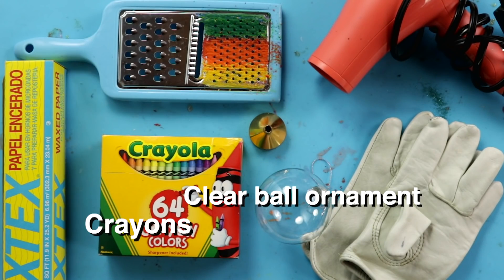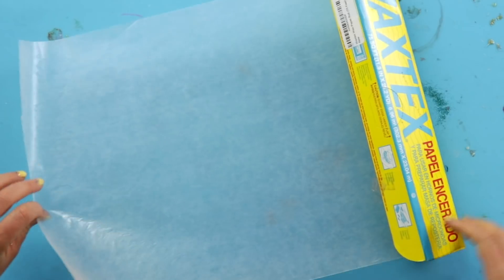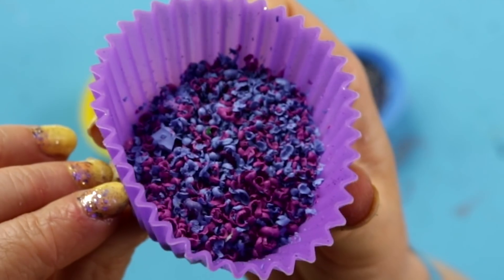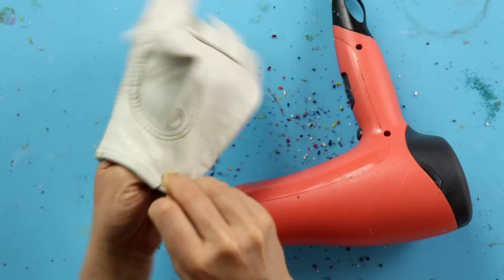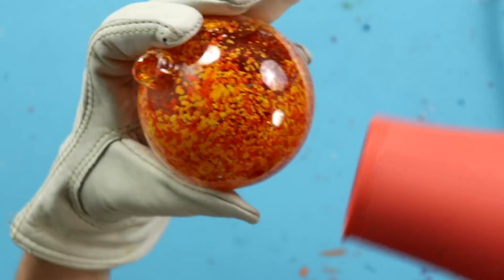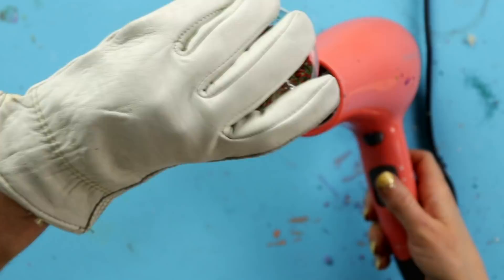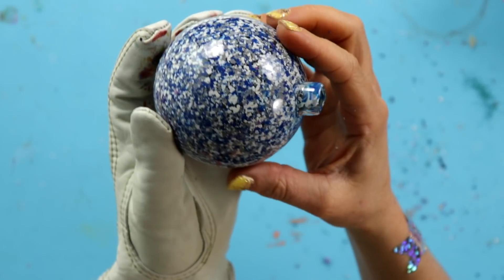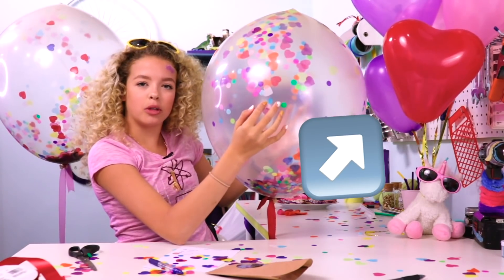For this DIY you'll need clear ball ornaments, crayons, a grater, funnel, hair dryer, wax paper, and gloves. Grate the paperless crayons and funnel them into the top of the ornament. Now, wearing gloves, start to heat the outside with the hair dryer and melt the crayons. So satisfying — that's some melted goodness.